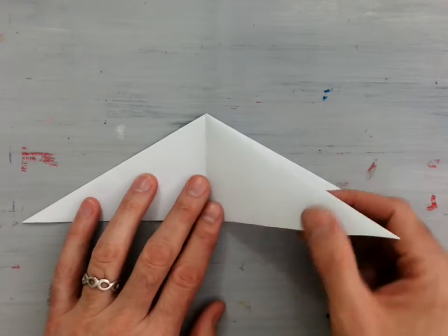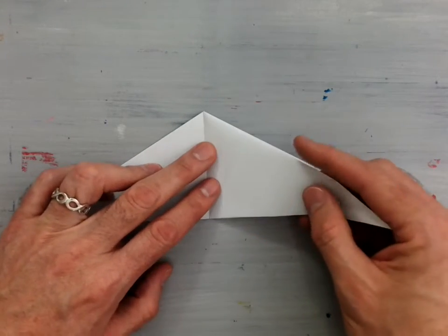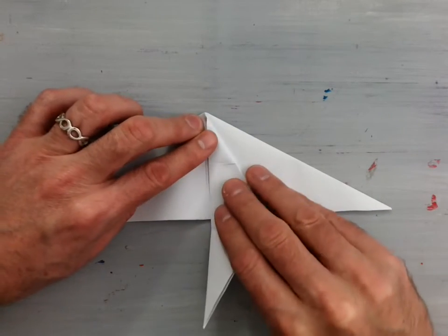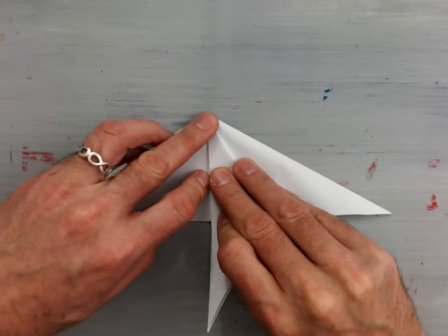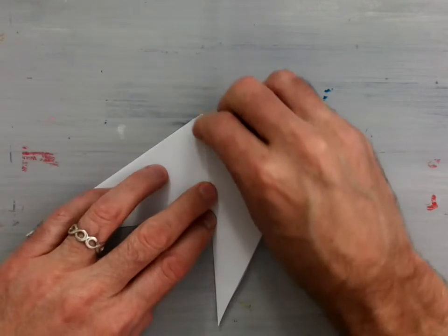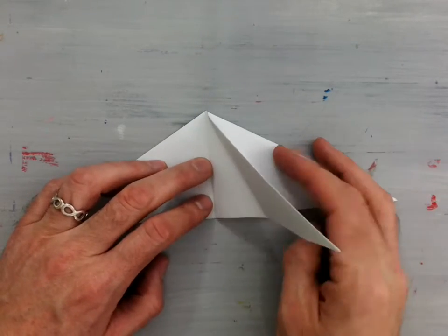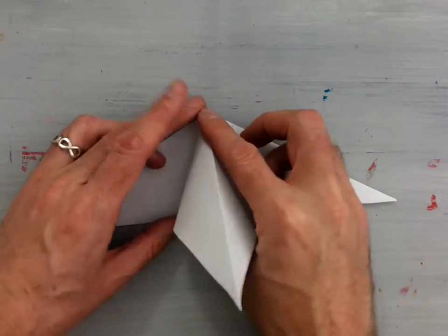Now we're going to take the one that's standing up and fold the outside edge along the center line. Unfold that, bring the flap up, separate it, and squash fold it.